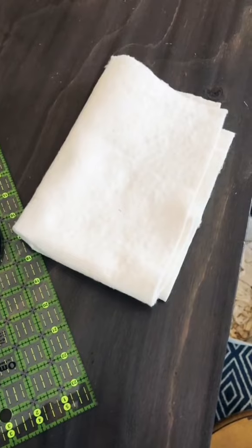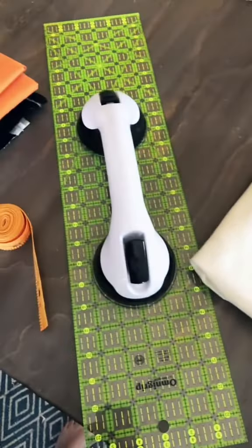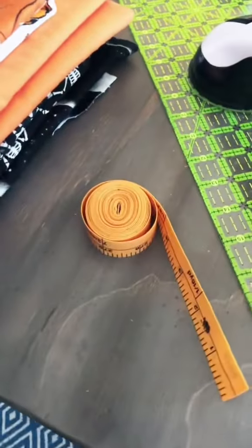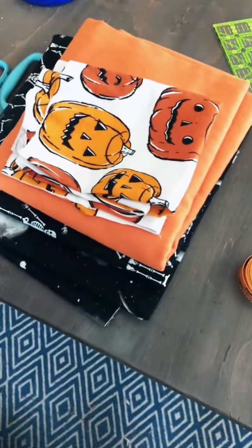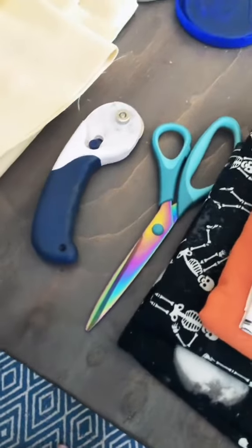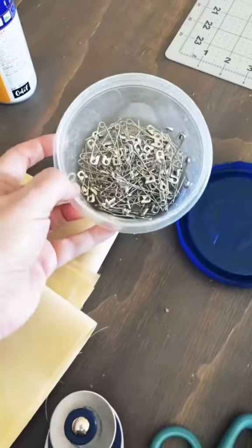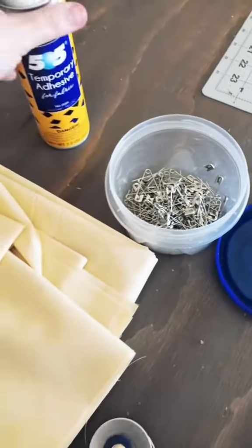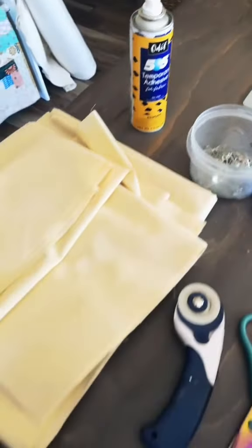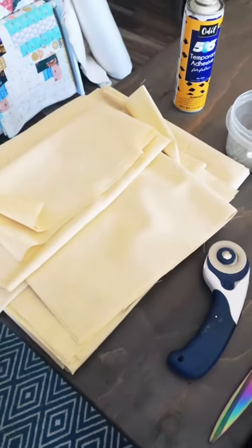For this project you'll need some quilt batting — I like to use leftover batting from my quilts. You'll need a quilting ruler, a measuring tape, some spooky fabric (I used almost a yard for each pillow), scissors or a rotary cutter, and some basting pens or 505 basting spray. You'll also need backing fabric — the same amount as you need for the front.